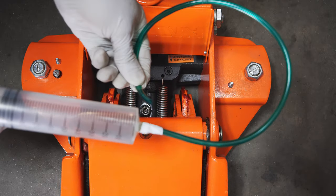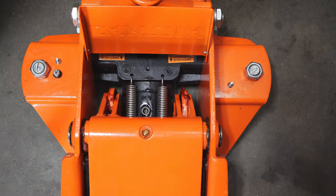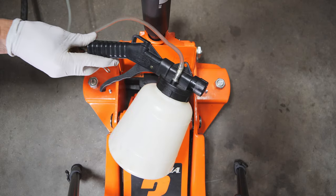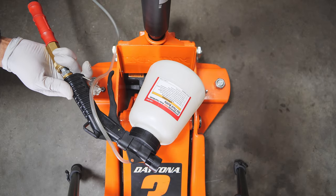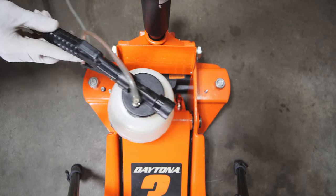I believe you can get more oil out, but both methods are great. This is going to be your pneumatic vacuum right here, and this is also a great tool to have for bleeding the brakes.